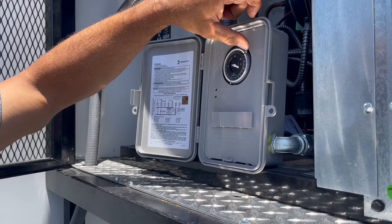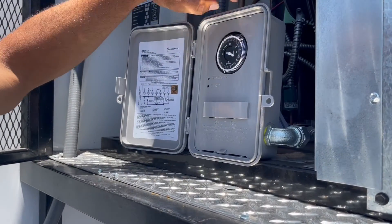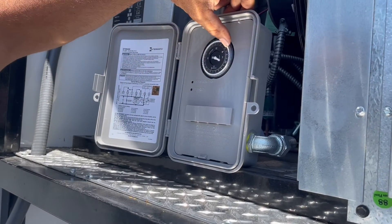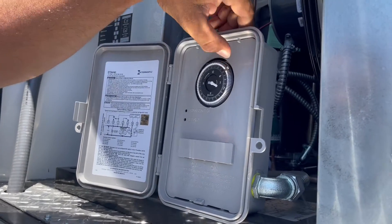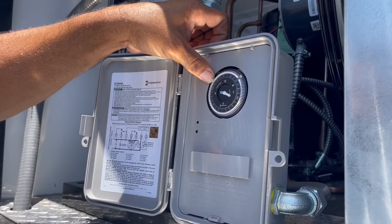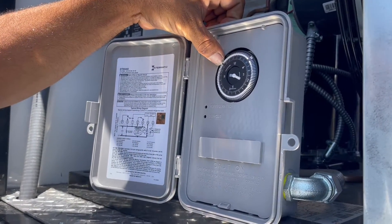For each one of these little levers, it'll go into defrost 15 minutes. So what we do is we just pull two of them out, which gives it 30 minutes. And then right over here on this side, we'll pull another two out. That's another 30 minutes.